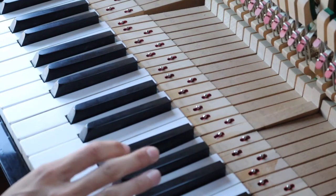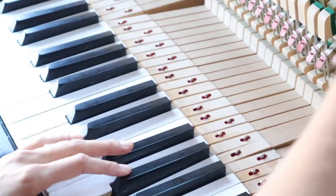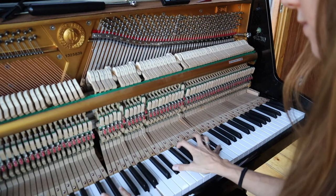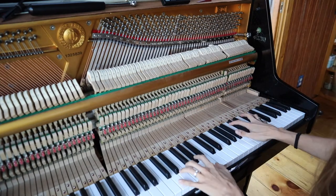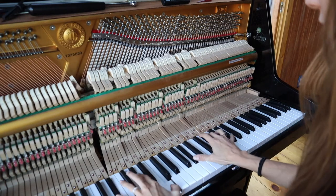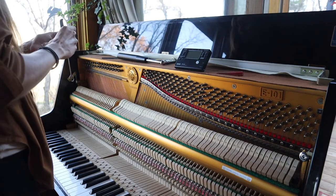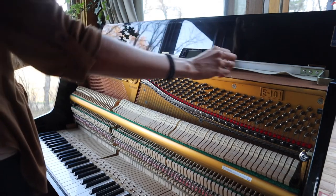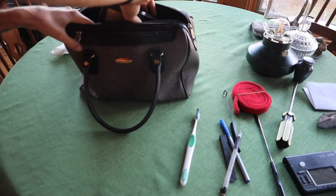Every piano technician has a song that they play when they finish tuning a piano. This is my song — it's called The Maple Leaf Rag by Scott Joplin, one of my favorite rag times of all to play. A reason to play a song as difficult as that one is to hear all of the strings and to see how they interact with each other. I ask myself: do these sounds match up? Is the piano actually in tune? And does it sound good with the combination of all the notes?